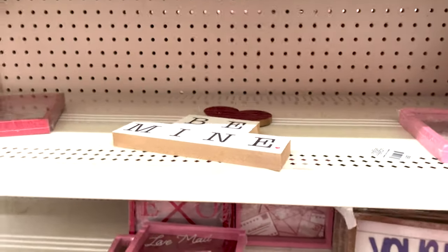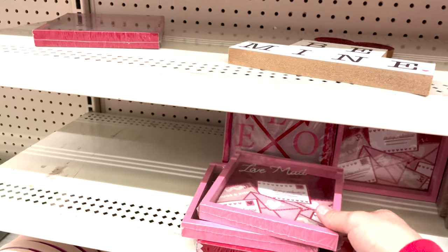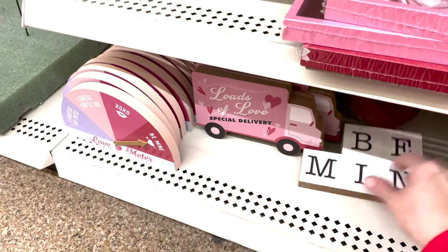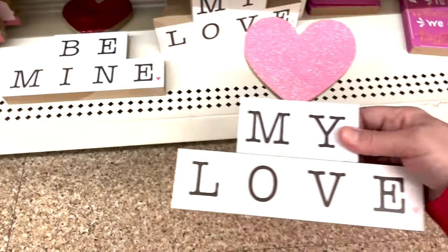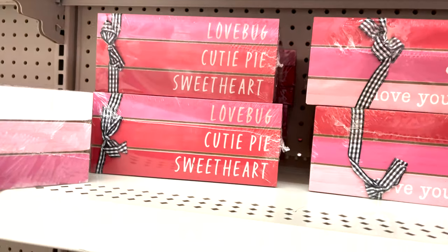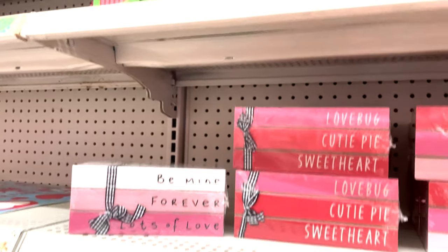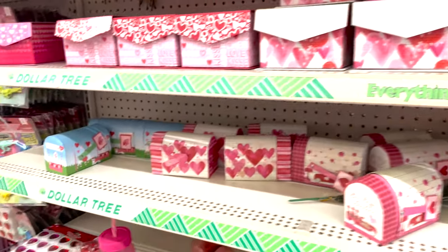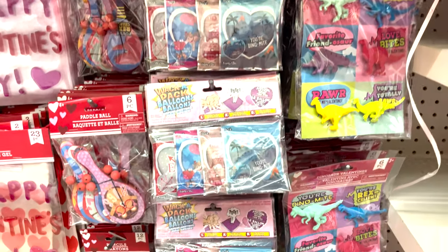Look how cute these are — 'You and Me,' 'Love Mail,' these little black signs 'Be Mine,' 'My Love.' These are cute little books I was going to make, but look — you get little wooden pieces already put together for a dollar! They have these cute little mailboxes and boxes for your treats and candy, and party supplies for your kids.